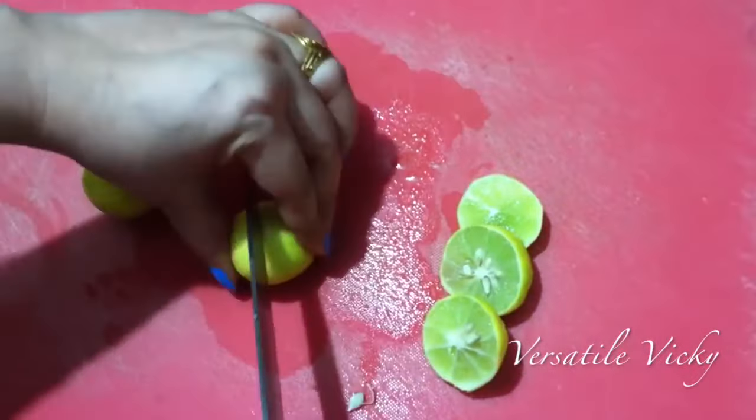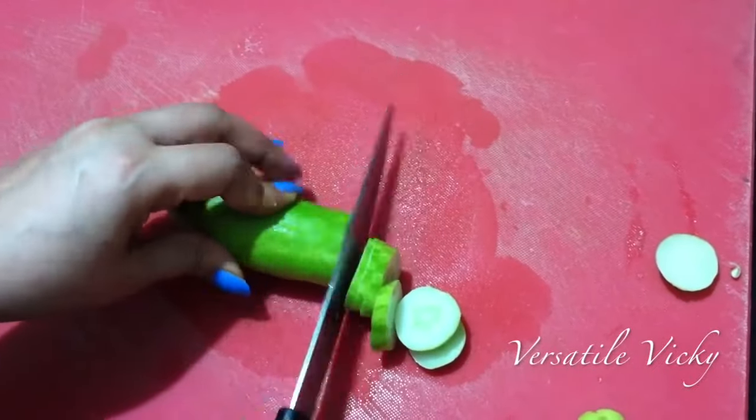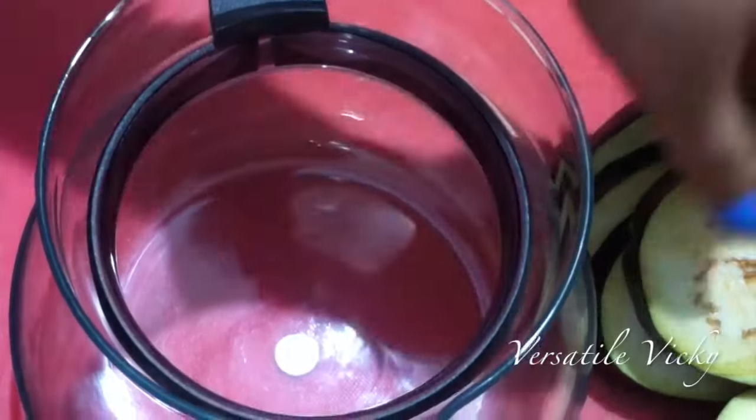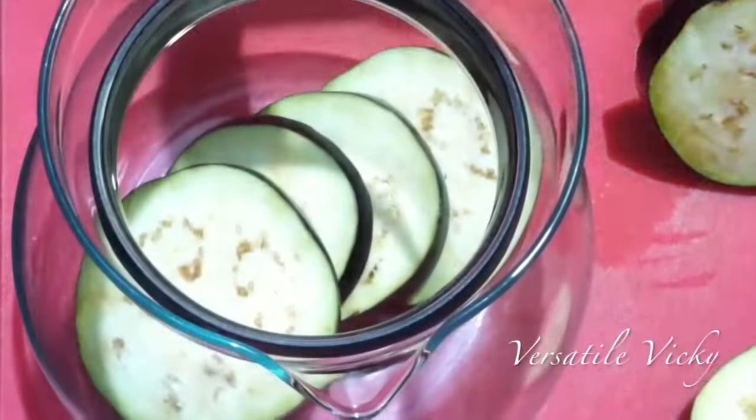Now once done, cut one lemon and the cucumber into slices. Now place the brinjal slices in the carafe followed by cucumber and lemon slices.